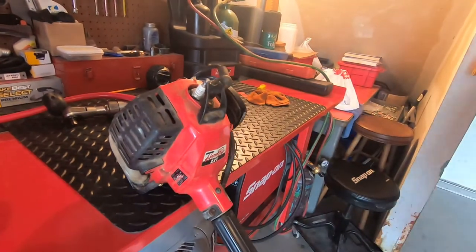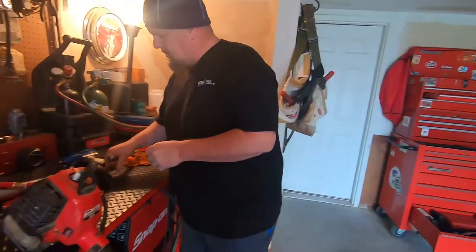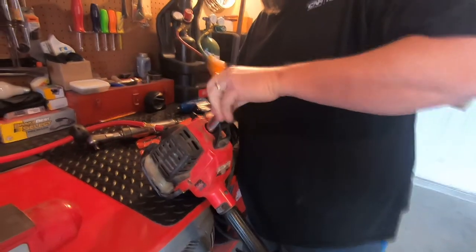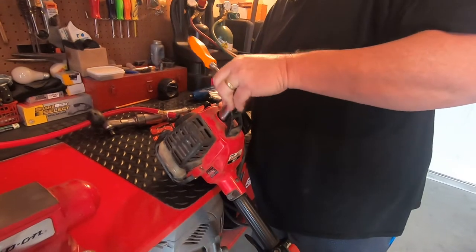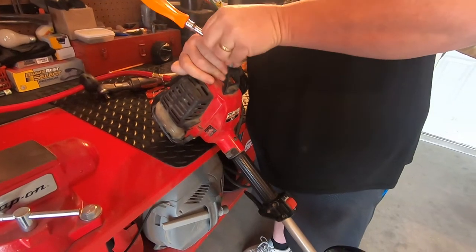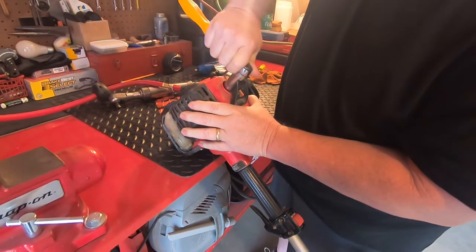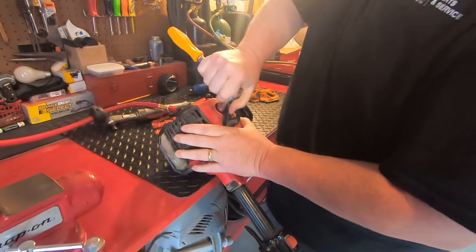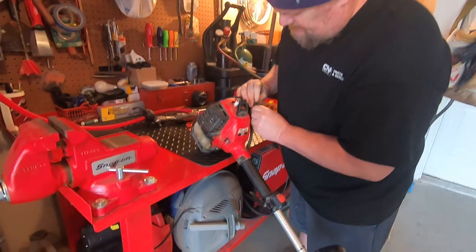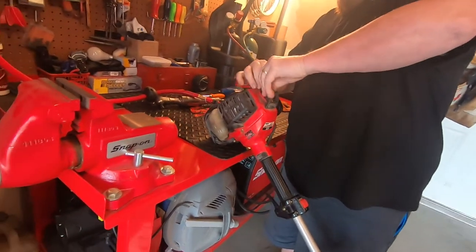I'm gonna switch back to a ratchet when I put them in. Don't go crazy with tightening that — just make it snug. Like I said earlier, check on the inside to make sure that you got good contact with it.